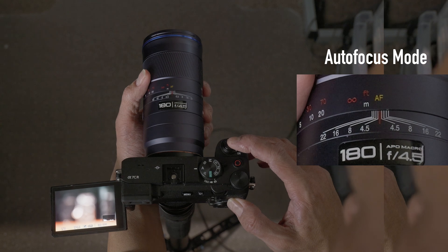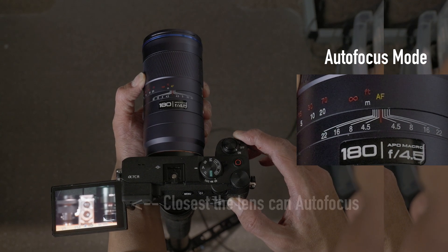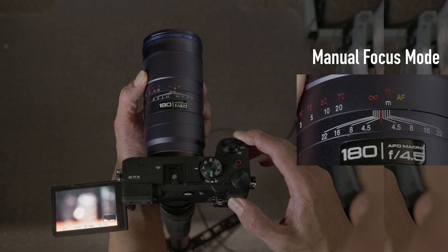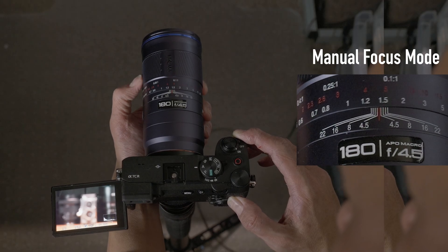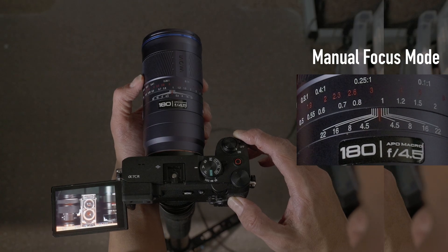What did throw me off though is how the manual focus ring behaves after autofocus cuts out. Let's say you are in autofocus mode, you move too close, then you switch to manual focus. The focus doesn't just continue from where autofocus left off. Instead, it jumps all the way to infinity first, then as you keep turning the ring, it finally moves toward close focus. It's a bit off the first time you experience it, and it does take a little getting used to.